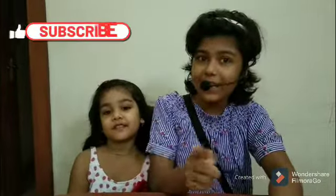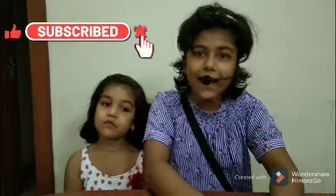Hello everyone! Welcome to Shasha's World. If you haven't subscribed to our channel, please subscribe, like and press the bell icon.